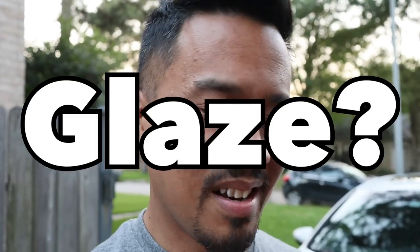Hey everybody, this is Cesar with Small Engine Velocity. I'm about to do a moto vlog, but I wanted to glaze over something. I haven't ridden this bike in a while and I just wanted to go over it a little bit before we start going for a moto vlog.